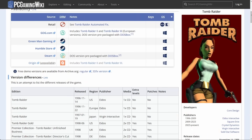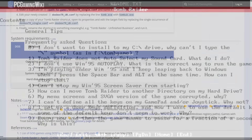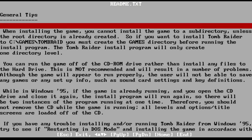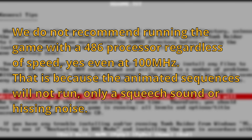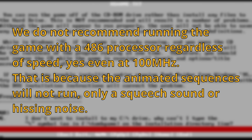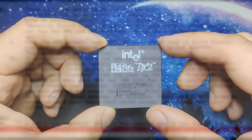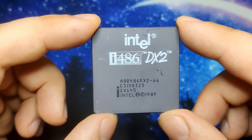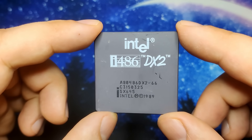Based on system requirements and the readme file of Tomb Raider, the game requires a Pentium to work well. One point in the readme file answers the question of whether one can run the game on a 486 system: 'We do not recommend running the game with a 486 processor, regardless of speed — yes, even at 100MHz.' That is because the animated sequences will not run, only a screech sound or hissing noise. Nevertheless, let's start with this 486 clocked at 66MHz to understand why Eidos Interactive decided to exclude 486 CPUs as suitable systems for Tomb Raider.